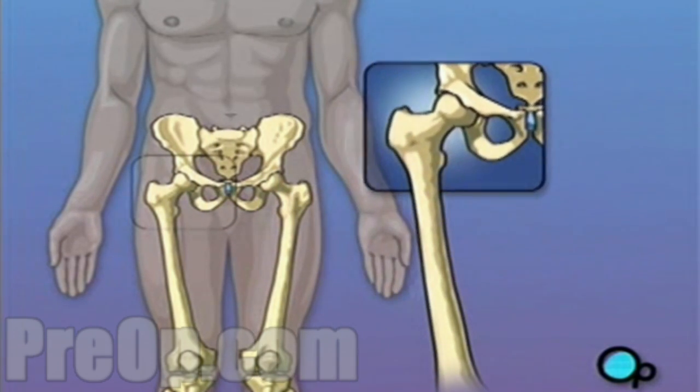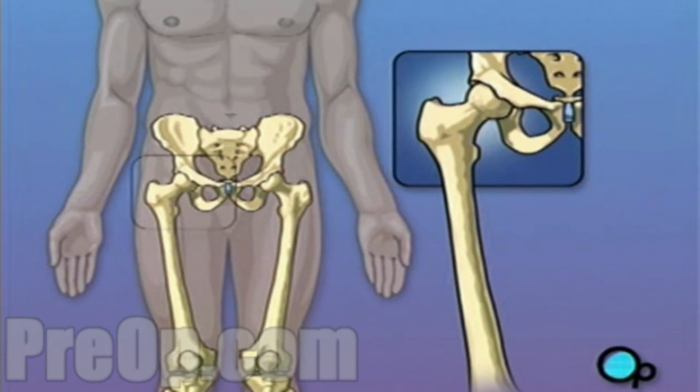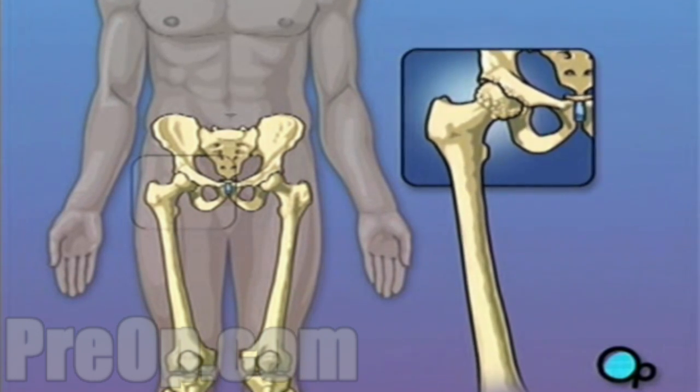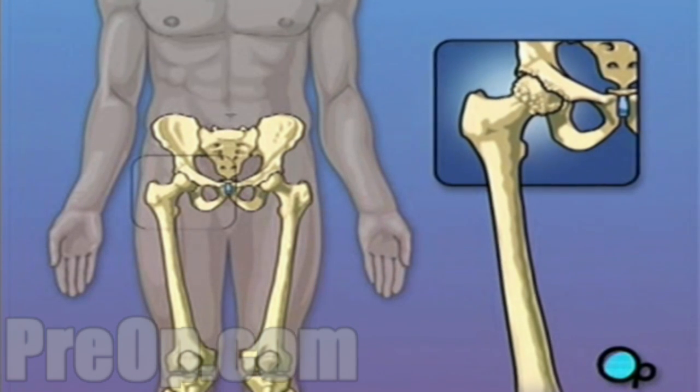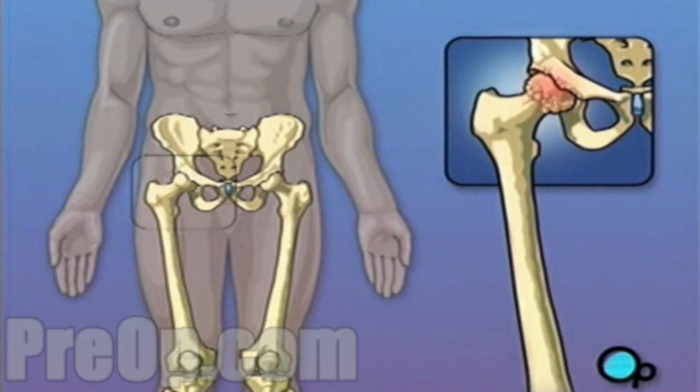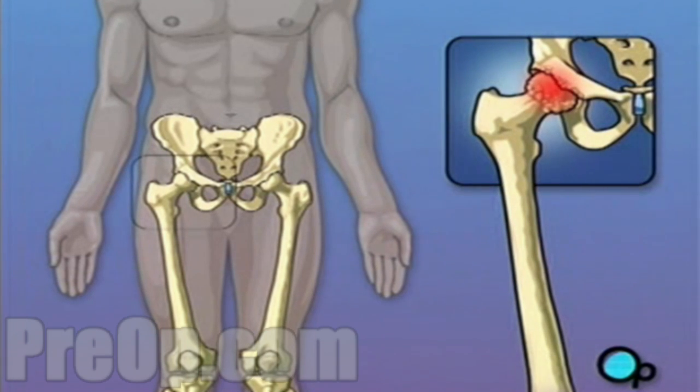But over time, especially in patients who suffer from arthritis or rheumatism, the hip joint can wear down. Cartilage, the tissue that cushions the bones and makes it possible for them to move smoothly against each other, can wear away. When this happens, the bones rub together, causing pain and even restricting the ability to walk.